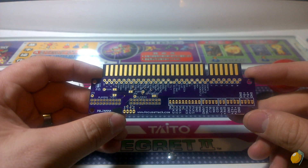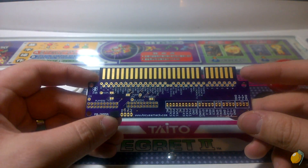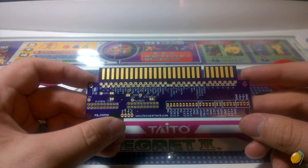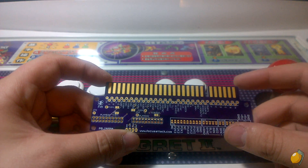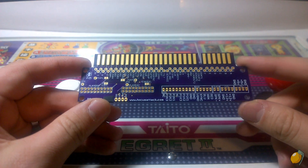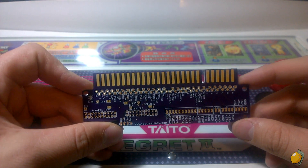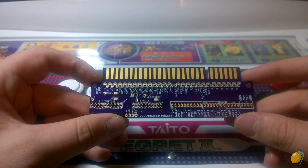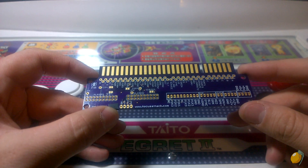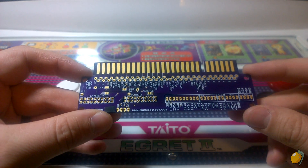I've had an opportunity to work with this for the past couple of months as a prototype. Focus Attack approached me and asked what was missing in the home arcade scene. Recently another retailer unfortunately went out of business that carried project boards similar to this, so I let them know these are a basic thing that is currently missing in the arcade community and used by a lot of different people, including myself. They put something together, sent me several prototypes, and I've given them pointers on the design process and the things that are needed.